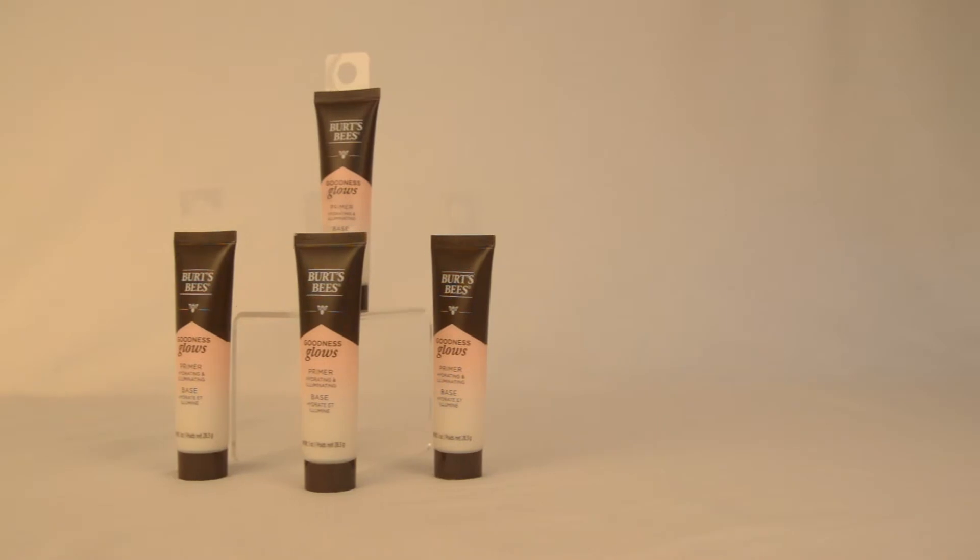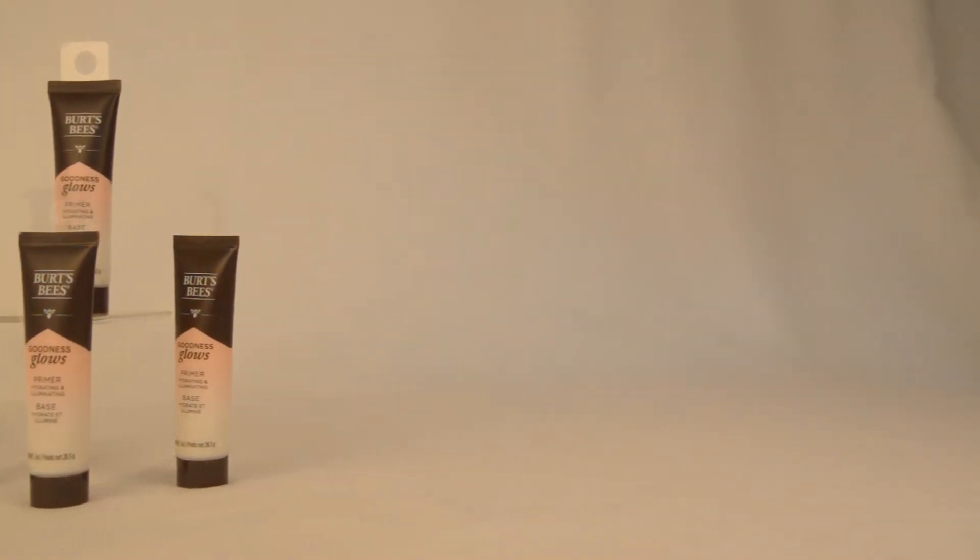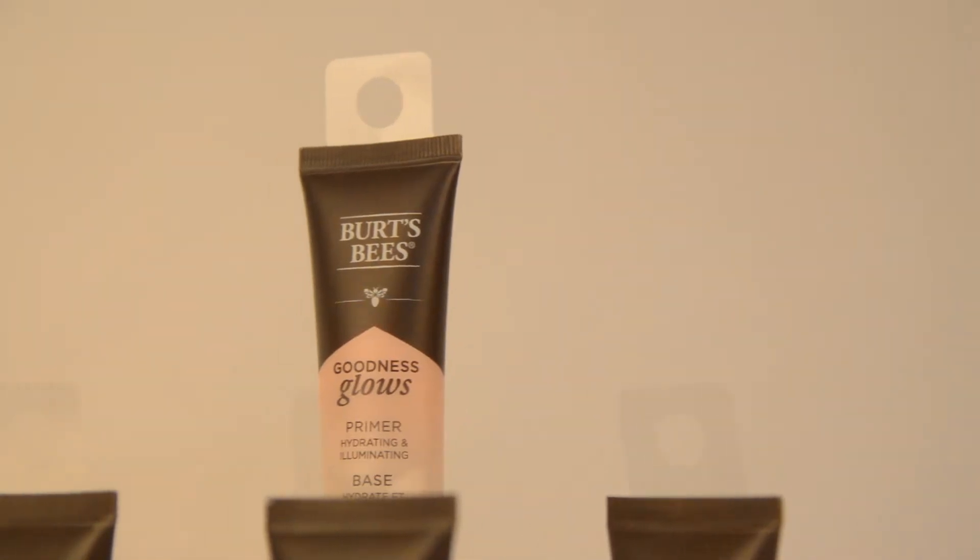Burt's Bees has selected a Duet RJ14 round hole hangtab to hang small one-ounce tubes of its Goodness Glows makeup primer.